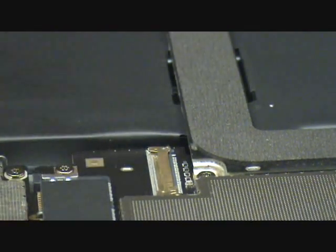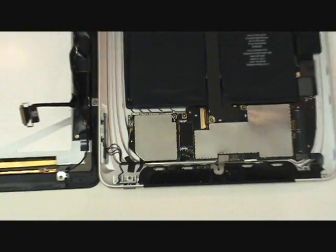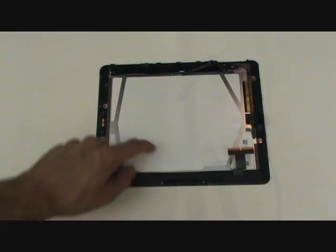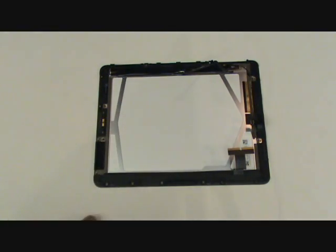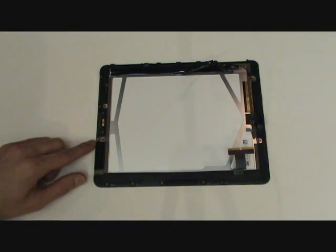The front assembly is now completely separated from the rest of the iPad. We're now going to deal strictly with the front assembly, which includes the front glass and digitizer as well as the LCD screen. What we need to do now is remove the LCD screen from the old front assembly and insert it into the new one.